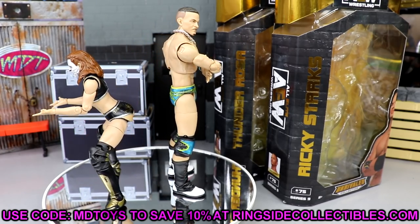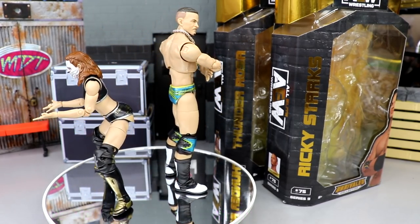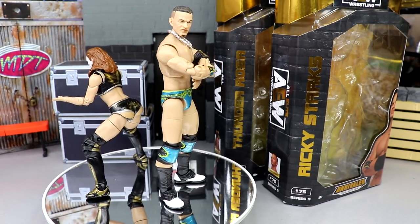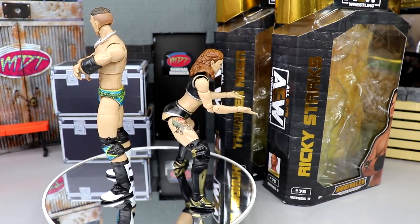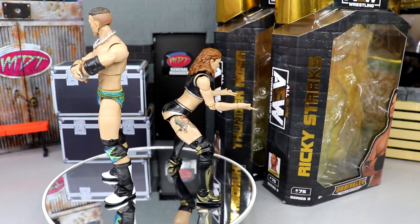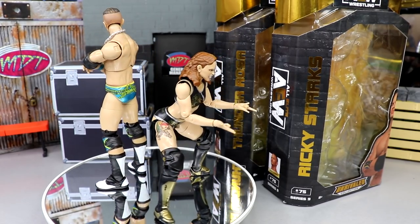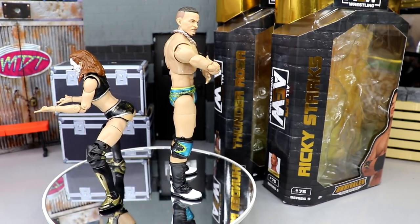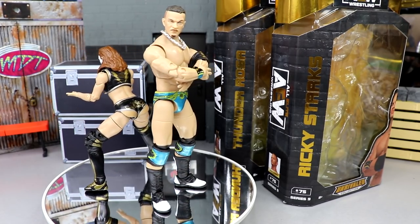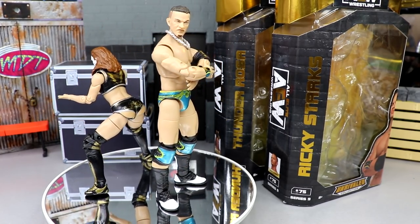Unmatched Series 4 with CM Punk has got to be coming soon and that's going to be a great wave. But Ricky Starks and Thunder Rosa are really nice — there wasn't really a bad figure in this wave. Both are worth the pickup, both first-time-in-the-line, and really good iterations of both characters. They're great additions to your collection, expanding the women's and men's AEW figure rosters. They look fantastic and pose well. Thank you guys for watching — let me know your thoughts in the comments. Subscribe, follow me on Instagram, Twitter, and TikTok at My Damn Toys. Have a blessed day.